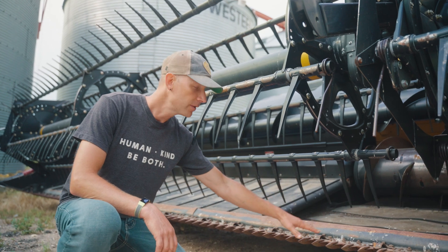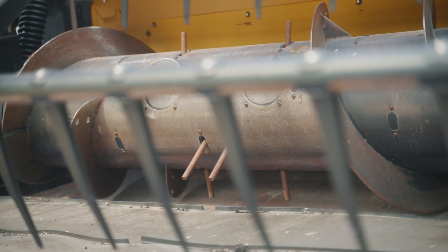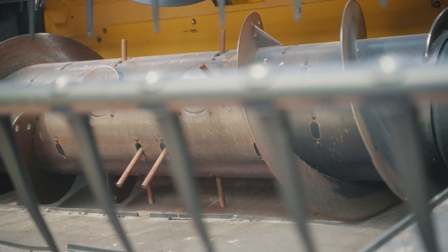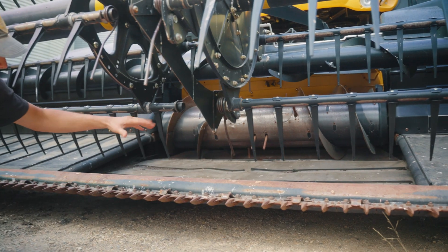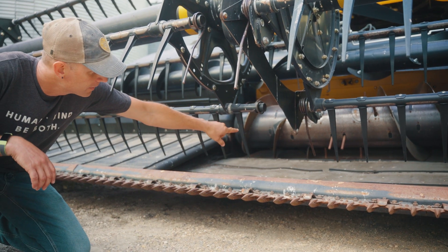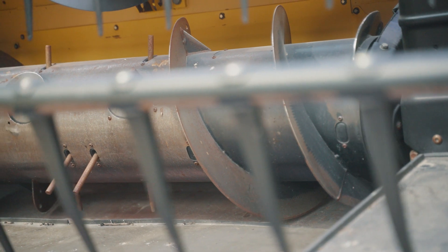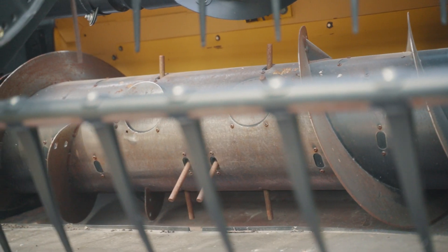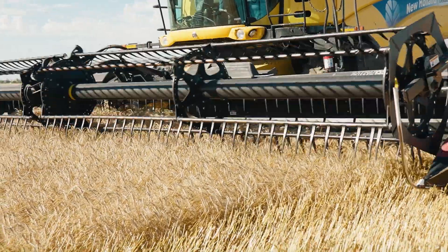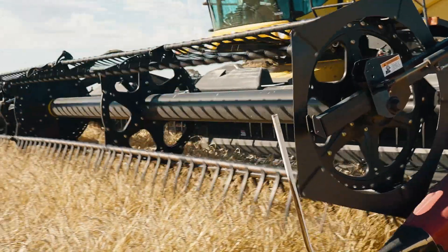After the wheat has been gathered onto the cutting bar and cut by the knives, it then goes up and meets what we call the feeder drum — a rotating drum with metal fingers on it to gather the wheat and direct it up into the combine. If you look up close at the drum, it actually looks like a big screw that, as it's rotating, helps gather the wheat to the middle to feed it efficiently into the combine.